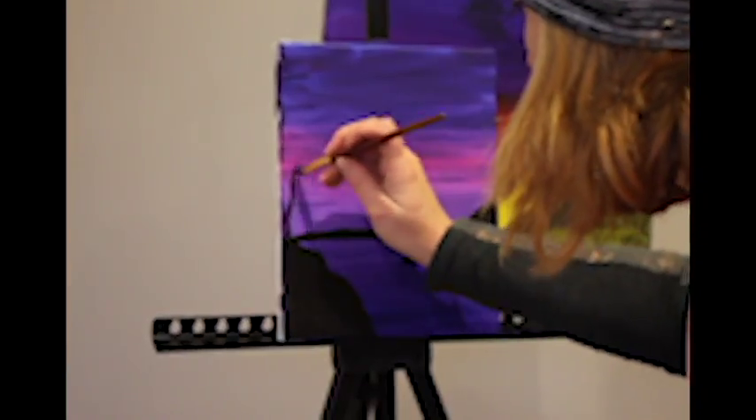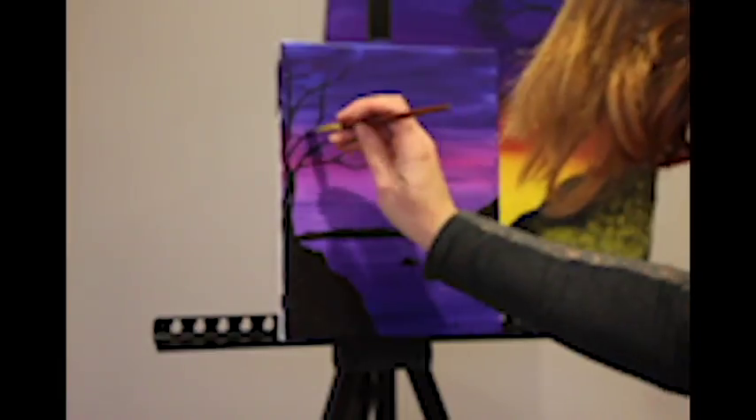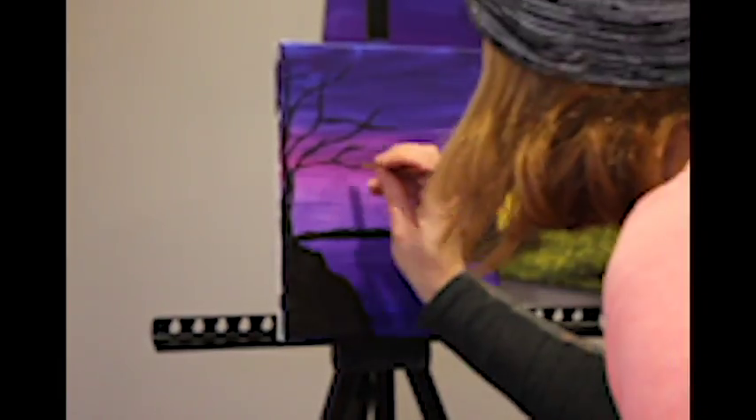Now we are going to add the tree to the starting ground. I start with the base and then slowly start to make branches, adding them as I see fit.